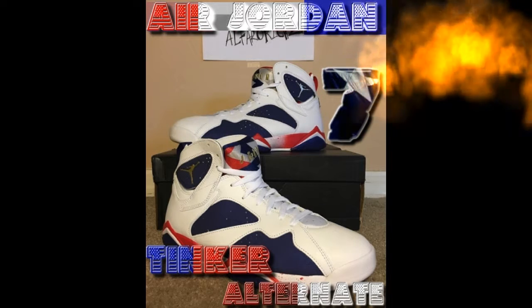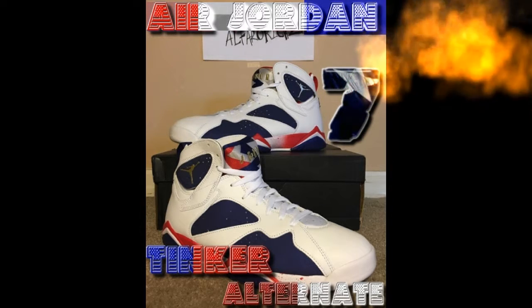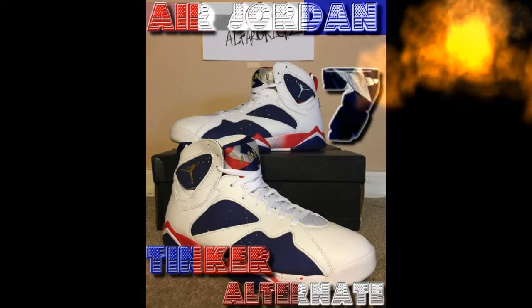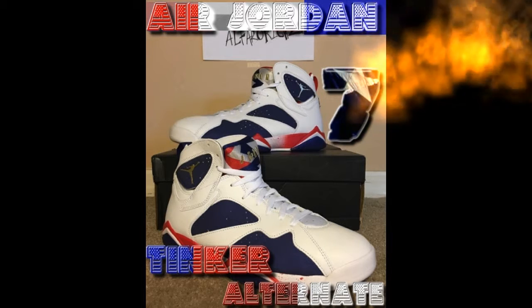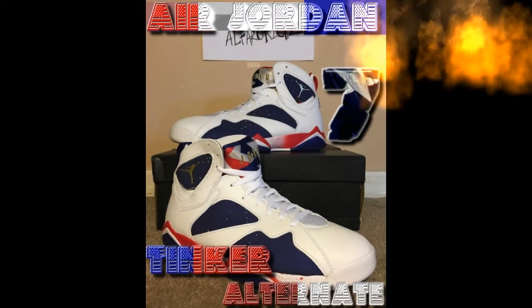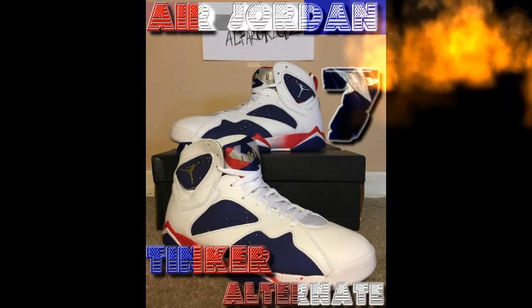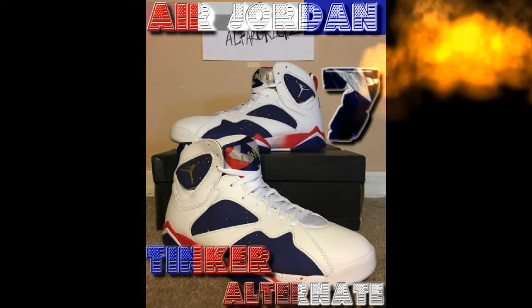These are the Olympics colorway. Jordan liked these ones and decided to make a pair. A lot of people like them and some didn't, but everybody has their own opinion. We got them because they look dope — not because other people liked them most. The tongue is pretty soft and cushiony.